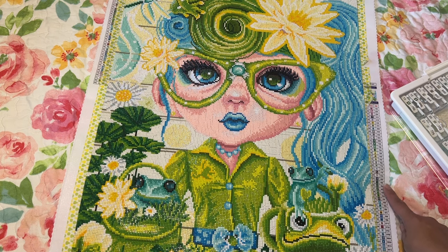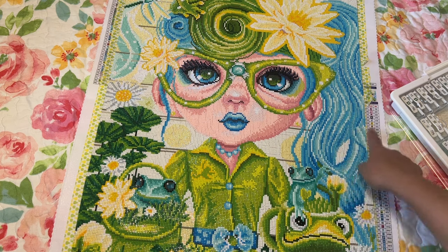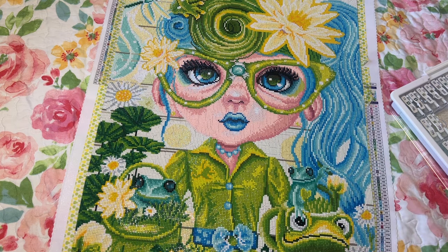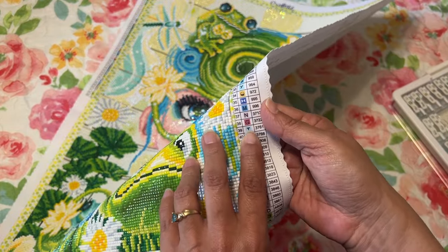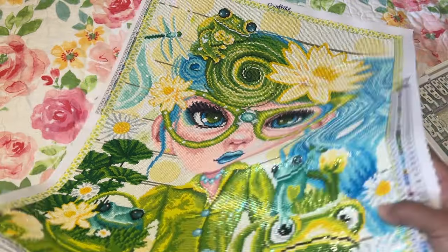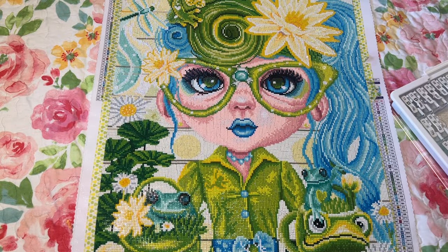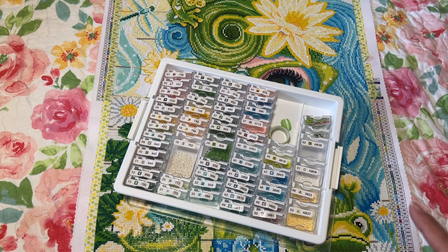I didn't get any symbols mixed up due to the chart itself, but I did get into my zone and accidentally started putting the 'S' drill in the 'T' section because they were close in color. That's just good shading in the painting — it was charted really well, but that one was my fault for not paying attention. I really enjoyed this one. If you have Frog-Loving Felicia, let me know if you've completed it! This painting is by Sheena Pike Art and Illustrations, legally licensed.